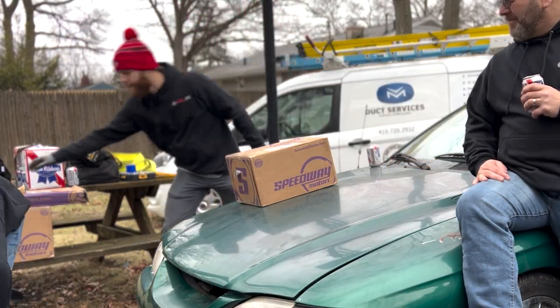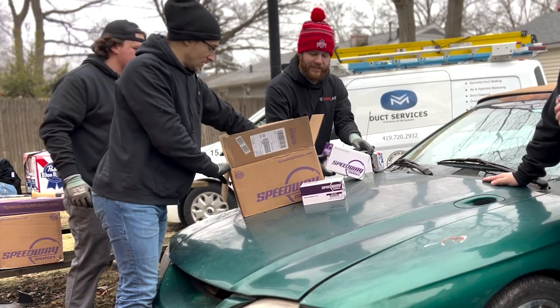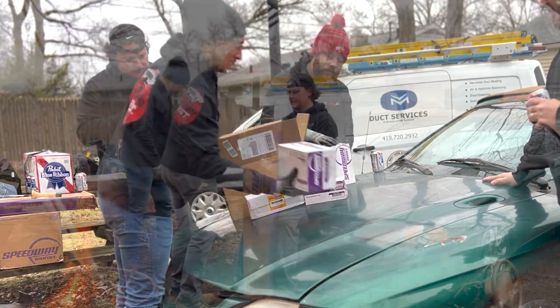Box number two. If you're going to build a car that you want to go over 100 miles an hour, you've got to be able to stop a car that goes over 100 miles an hour. Probably our goal is going to be about 130.